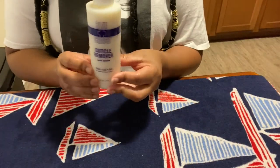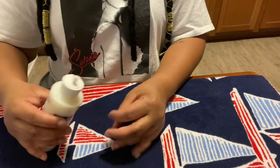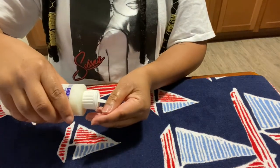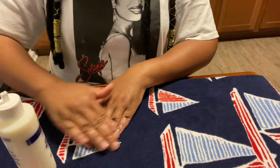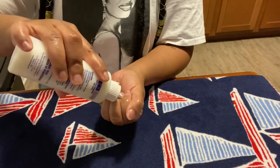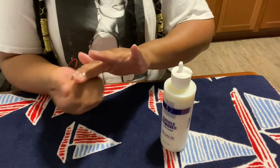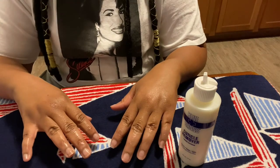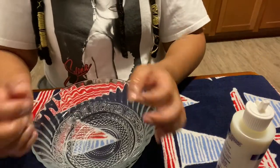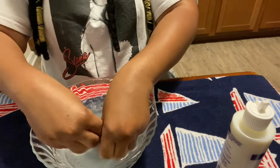Now that you've soaked your nails for at least five minutes, we're going to use some cuticle remover. I purchased this from Amazon and I will link it below. This is going to get your cuticles ready so it will be easier to remove that dead cuticle skin and push your cuticles back so you can trim them. This particular cuticle remover has a more watery consistency — not as thick as a lotion. Cuticle removers are pretty strong, so make sure you follow the directions on the back. Typically you don't want to leave it on your fingers longer than about three to five minutes. Now I'm just rinsing off the cuticle remover solution.